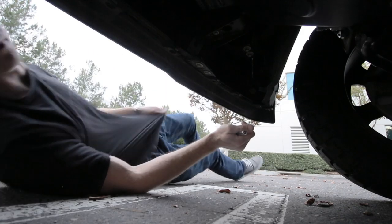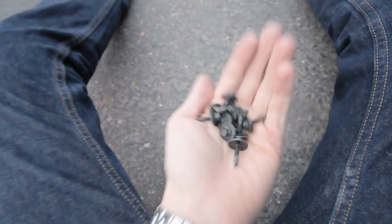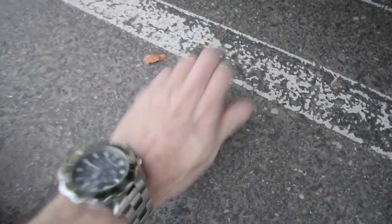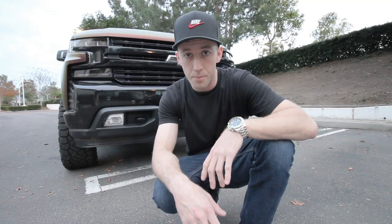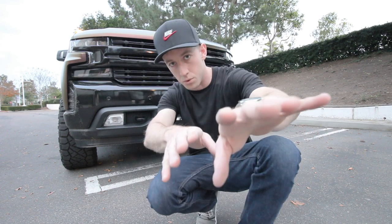Hands down, one of the easiest mods you can do to your truck to make it look 100 times better. There's a total of 12 bolts with a 7mm head. Ten of them are mounted from the bottom going up, and two are mounted from the top looking down on either side of the valance, one on each side. All the bolts are off now — presumably this should just come off. We'll see.